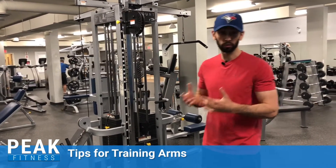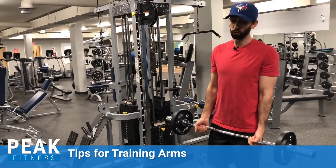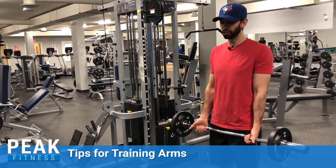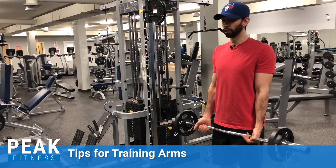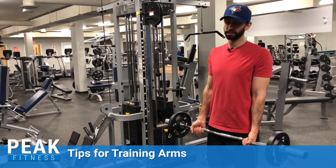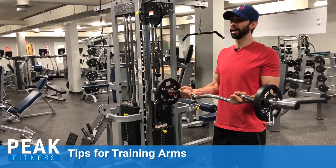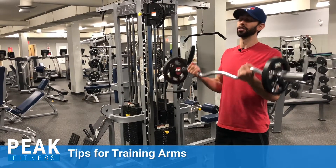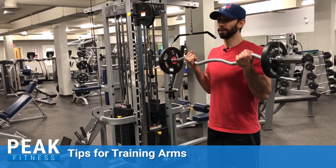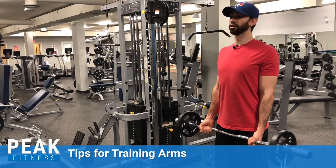First things first, we're going to grab our barbell. With the barbell 21s, the way it works is it's broken up into three different sets, seven reps each. For the first set, we're going to start from the bottom position up to halfway, then back down for seven reps. Next set, we start at the top, come down to halfway, and back to the top for another seven reps. The final set is full reps from the bottom to the top for seven reps.